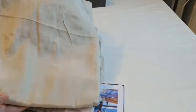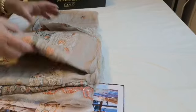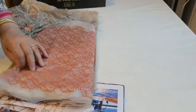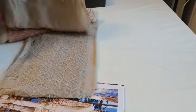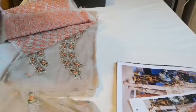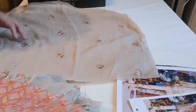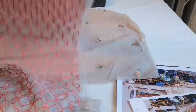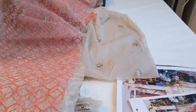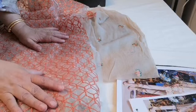Let's do a proper breakdown of this suit. You have got a dupatta in a pure georgette fabric, and then you have this lace effect fabric in an orangey color which is used to make the pallu's of the dupatta. You apply this on the pallu's to give added beauty to the dupatta.